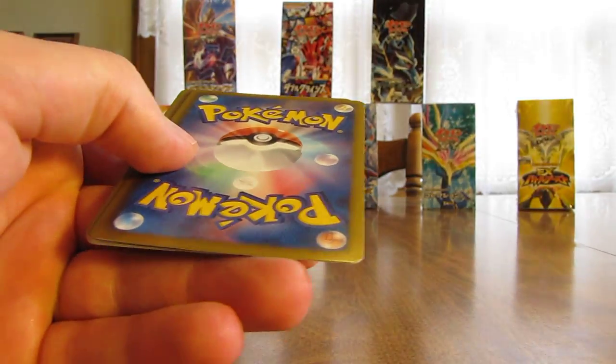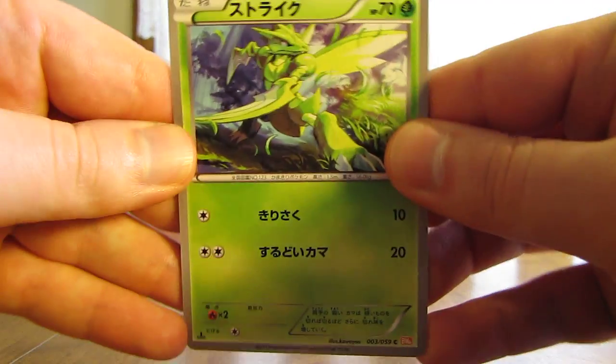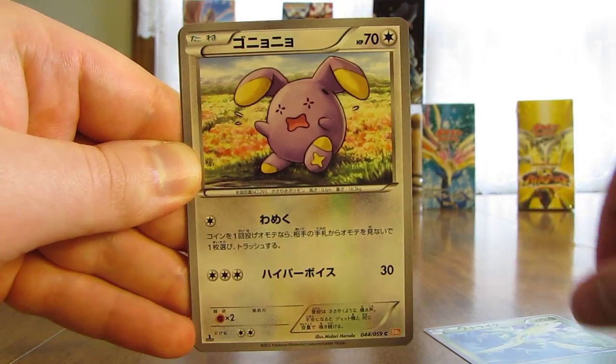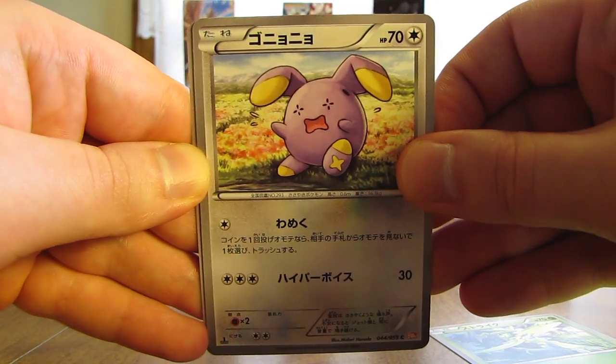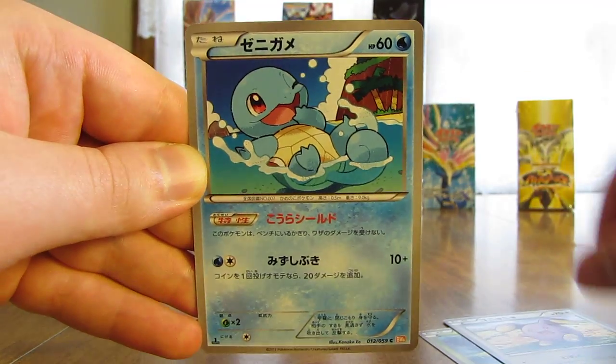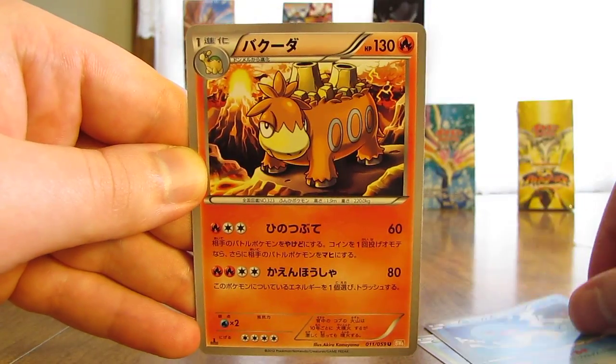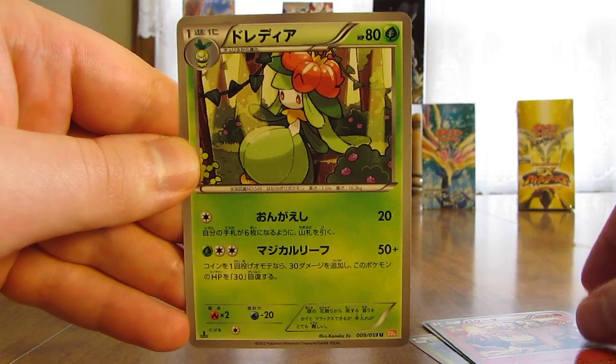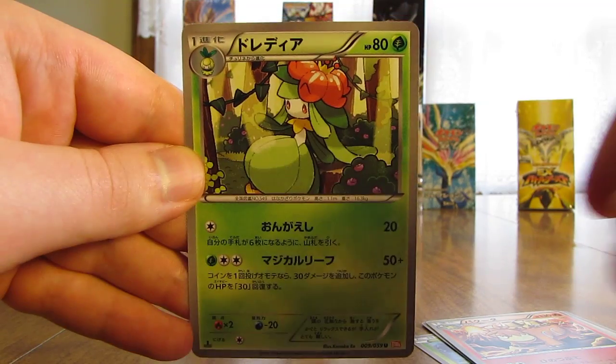I can show all of them again right at the end. I'm assuming I probably won't get anything out of these last two packs, but I've been wrong so far out of this box. We have Scyther, next up there's a Whismur, followed by Squirtle, then there's a Camerupt, and finally it looks like a Lilligant card.